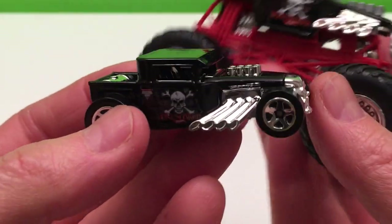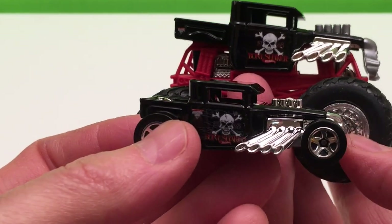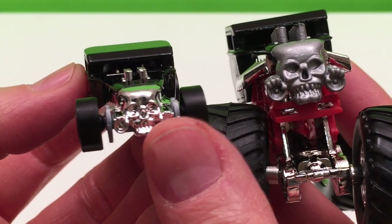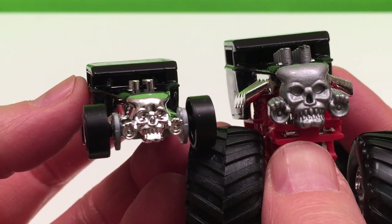Now let's have a look at them together. You can certainly tell who they are, right? Imagine those driving down the road — that would be awesome. The Hot Wheels car is a little more shiny; this one is more of a brush finish I guess, but still pretty spectacular.